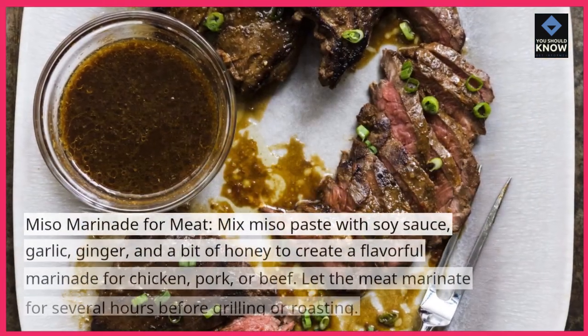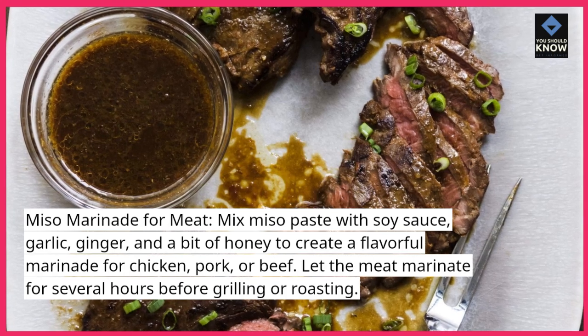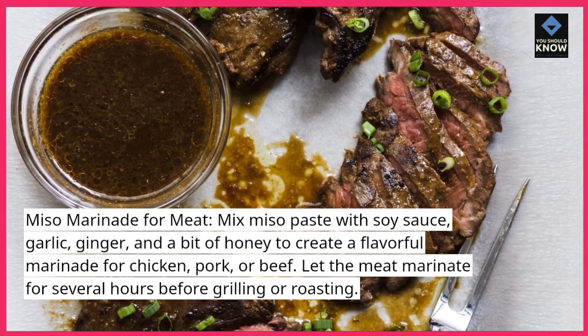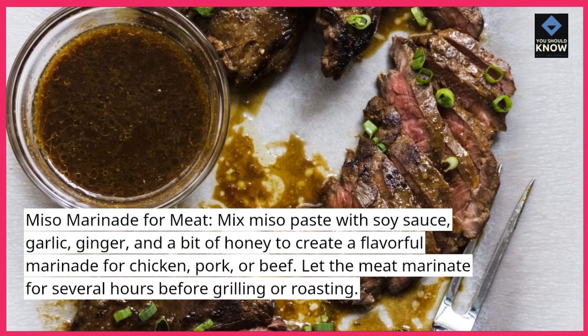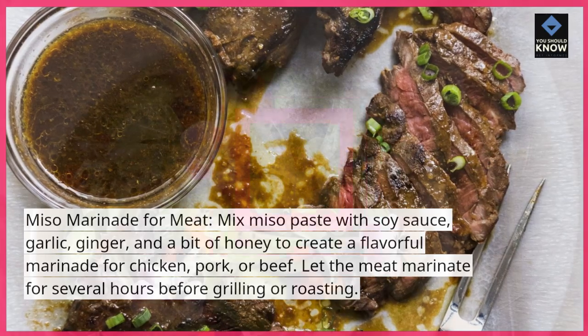Miso marinade for meat. Mix miso paste with soy sauce, garlic, ginger, and a bit of honey to create a flavorful marinade for chicken, pork, or beef. Let the meat marinate for several hours before grilling or roasting.